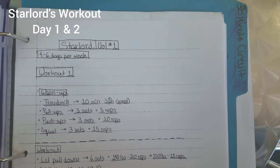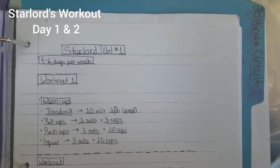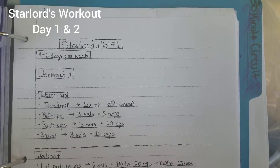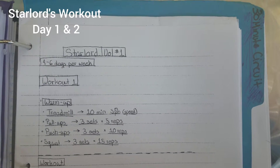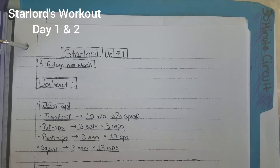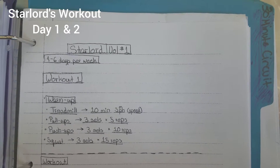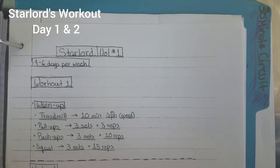I'm going to start out with this warm-up, which is the treadmill for 10 minutes at a maximum of five miles per hour speed. Pull-ups: three sets, five reps. Push-ups: three sets of 10 reps. Squats: three sets of 15 reps. And that will conclude your warm-up.